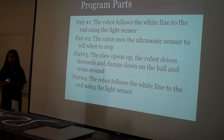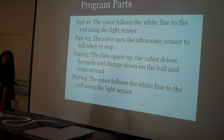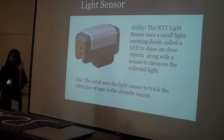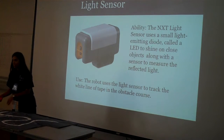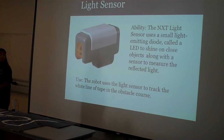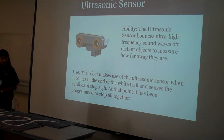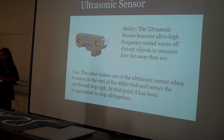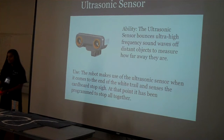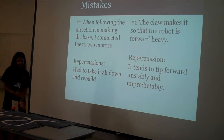It has a couple different parts. It starts here, follows the white line all the way across. When it gets to the end, it senses the wall, stops, clamps down, and turns around to go back. It uses the light sensor to follow the white line there and back. It also uses an ultrasonic sensor when it's here, sensing this part because it's within about 27 centimeters of it. It couldn't sense the ball because the head was too high up, so I had to add this extra part right here.